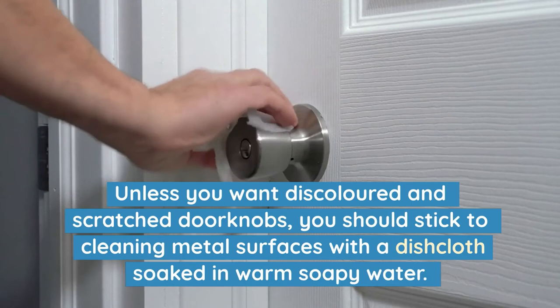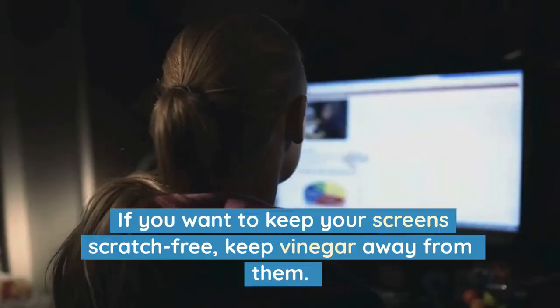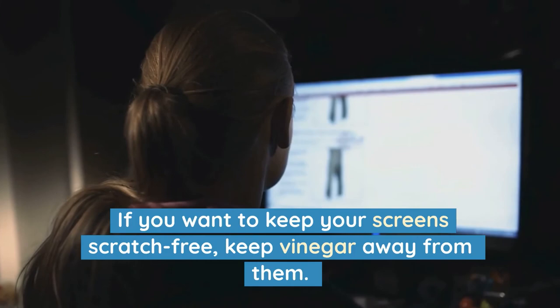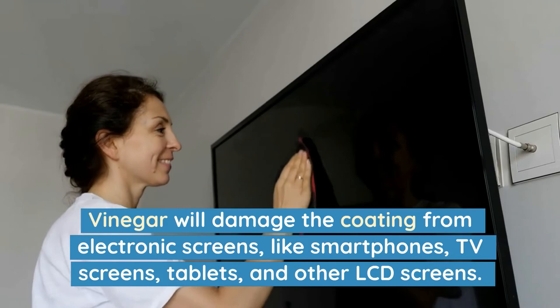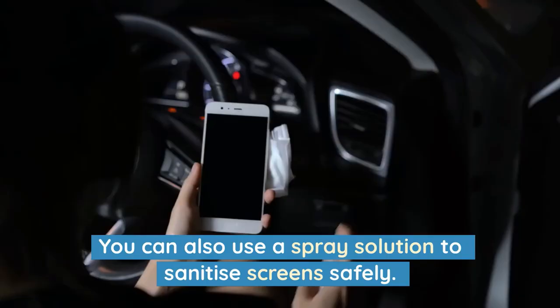9. Electronic Screens. If you want to keep your screens scratch-free, keep vinegar away from them. Vinegar will damage the coating on electronic screens like smartphones, TV screens, tablets and other LCD screens. Instead, use a microfibre cloth to wipe a dusty or streaky electronic screen. You can also use a spray solution to sanitise screens safely.